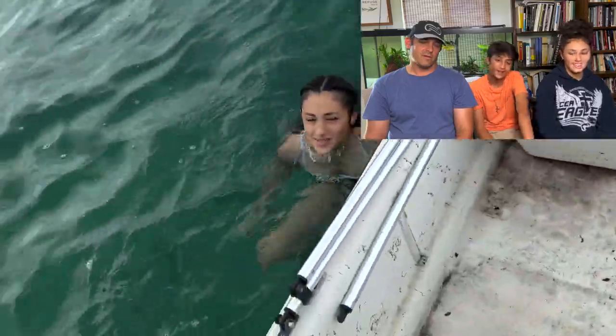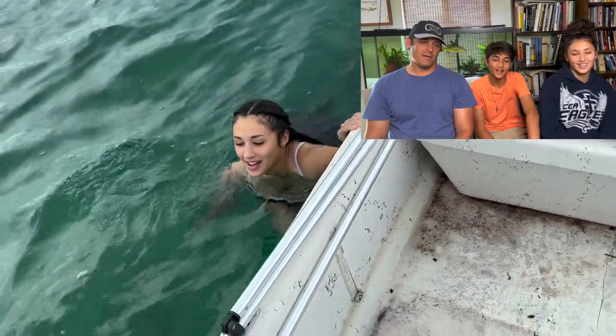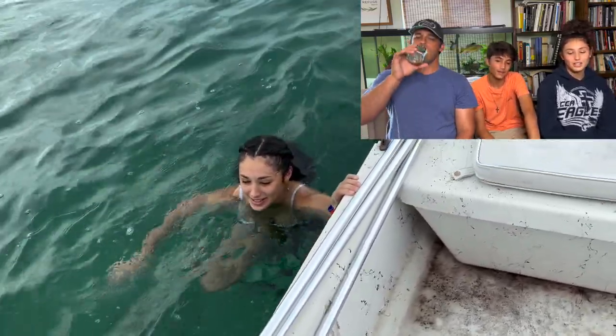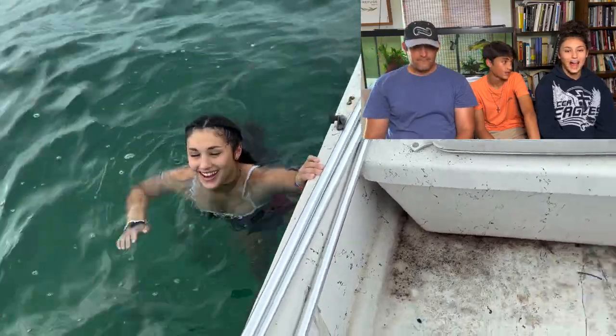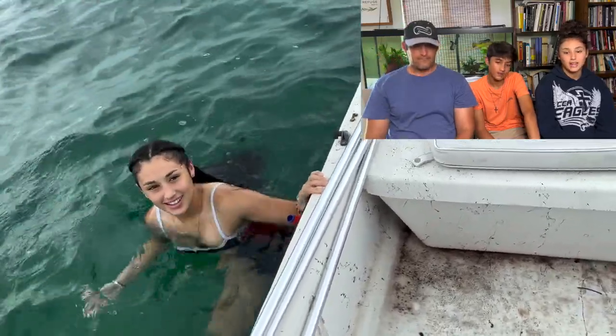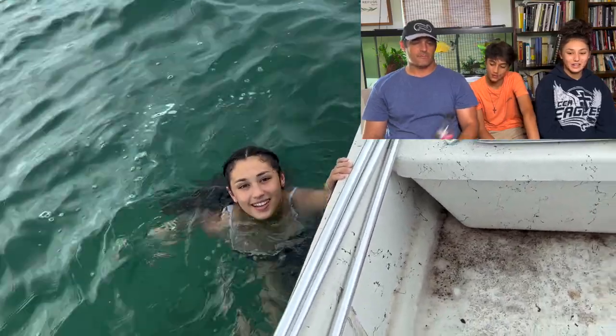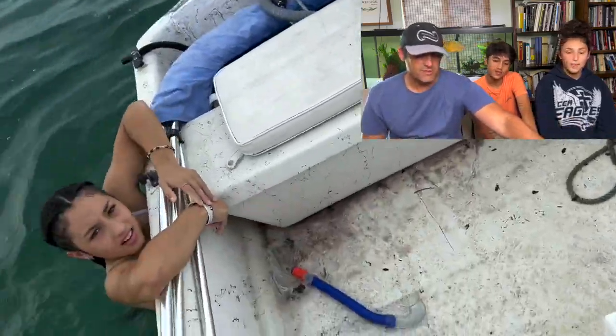In our 7th grade class trip, he was petrified of seeing a barracuda. He was like, 'Sophie, what do I do if I see a barracuda?' And I just thought of him. So he didn't go in? He did go in! Oh, he did? Yeah.